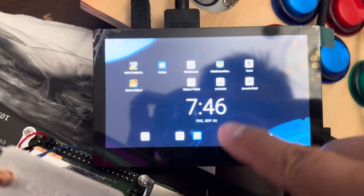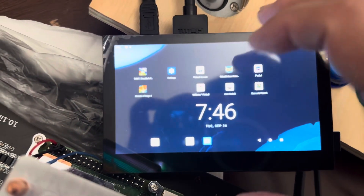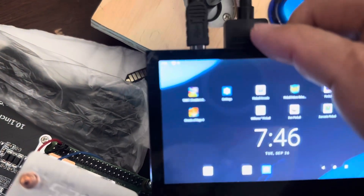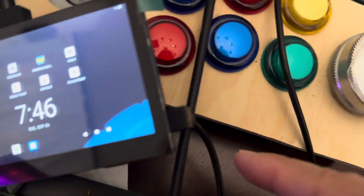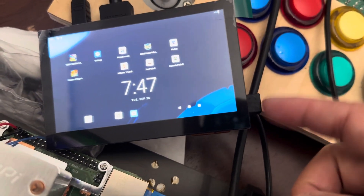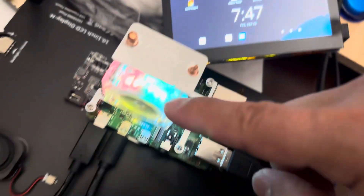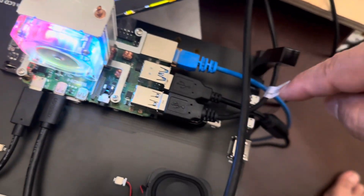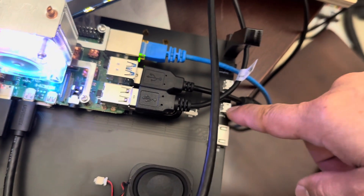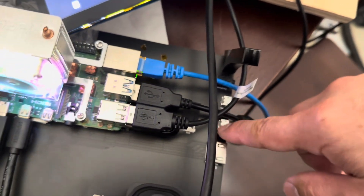Let me show you about the touchscreen. You can see the touchscreen does work, but the thing is you have to plug the HDMI, you have to plug the power, and then you also have to plug in the touchscreen. If they only give you a cable for the touchscreen but didn't give you the power, the same thing applies to this one too — you have to connect both the touchscreen and the power for this to work.